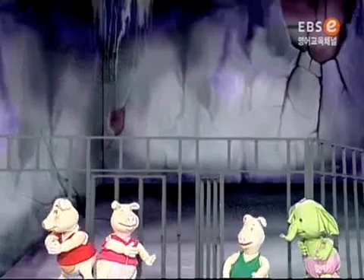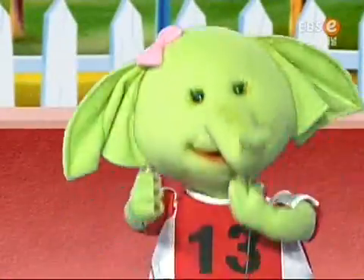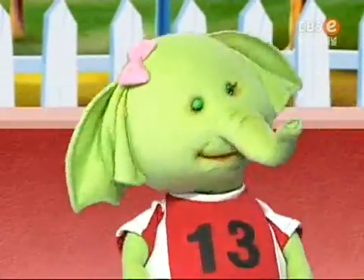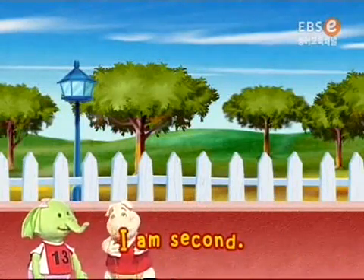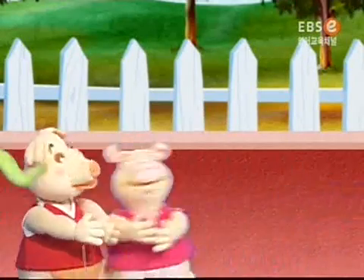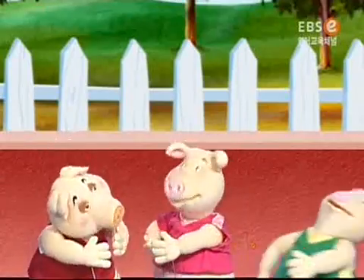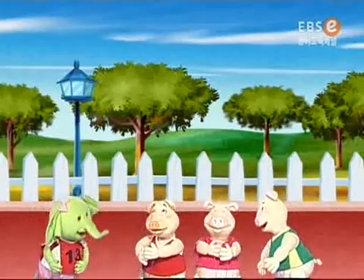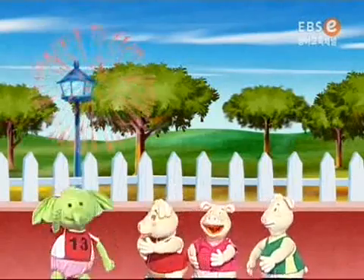Let's go! I am first! I am second! I am the third! I am the last! Wow! I won! Congratulations!